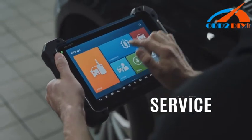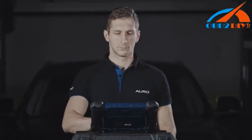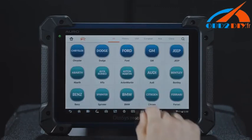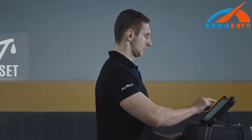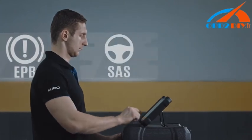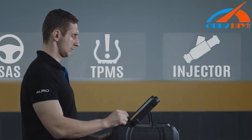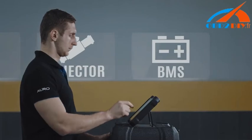Service. The OtoSys IM600 also offers time-saving shortcuts to access all the common service functions with one touch of the screen, including reset service mileage and service intervals, relearn parking brake pad after replacement, reset steering angle sensor, relearn TPMS sensor, forced regeneration and adjusting injectors, battery registration and reset, and many more.